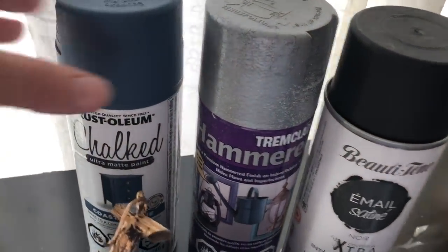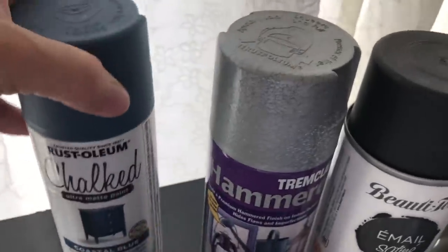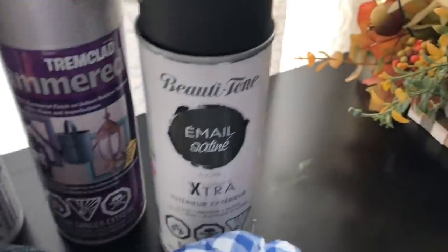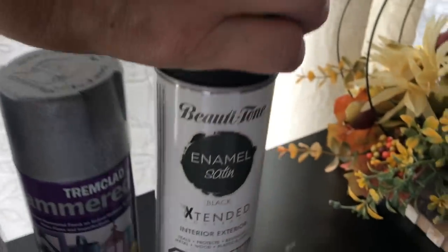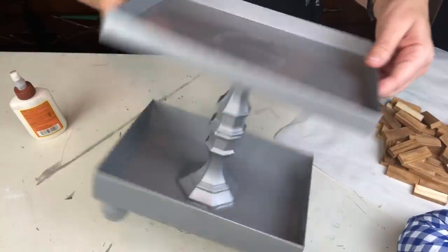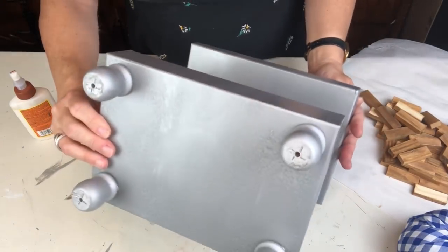My choices were coastal blue, hammered metal, or a really nice black spray paint. You guys head down to the comments and tell me which one you think I should use, and then I'm going to show you which one I did use. Probably not a big surprise - I went with the hammered metal. It's nice and neutral.